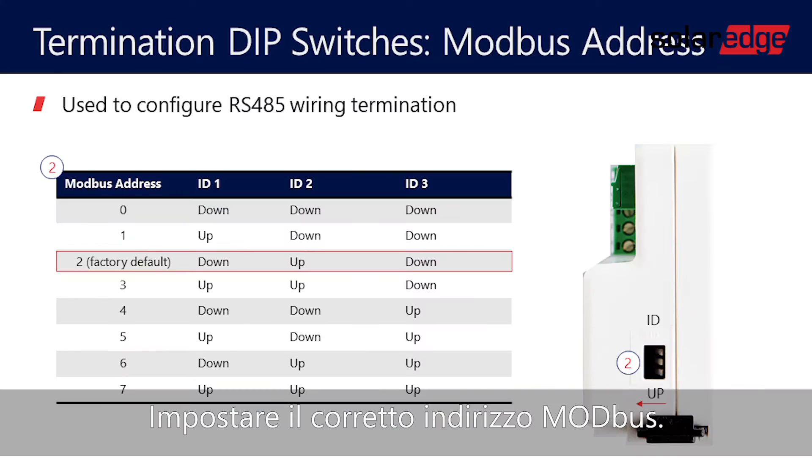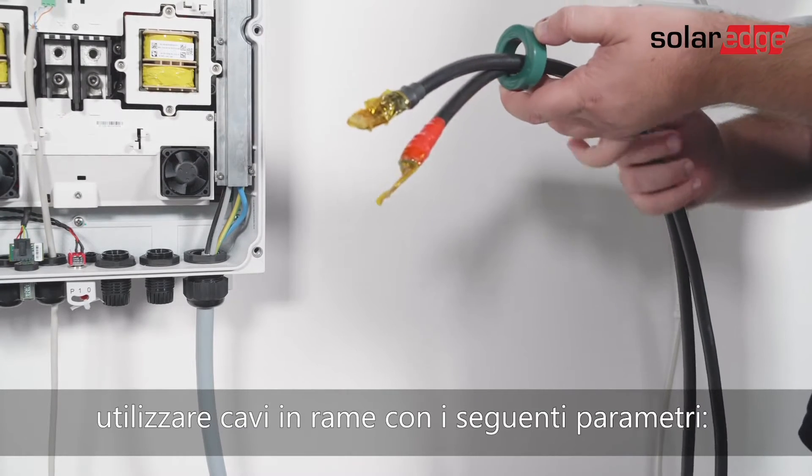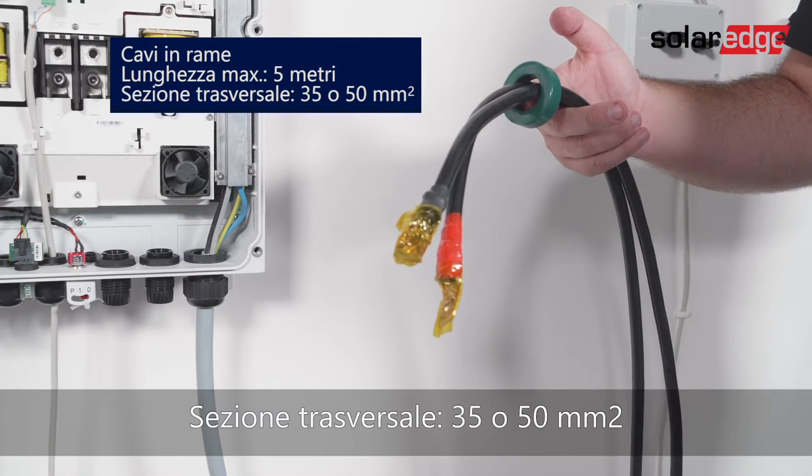Set the required Modbus address. For connecting the battery to the inverter, use copper cables with the following parameters: maximum length 5 meters, cross-section area 35 or 50 square millimeters.